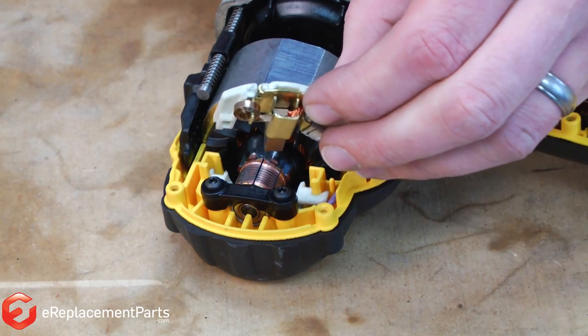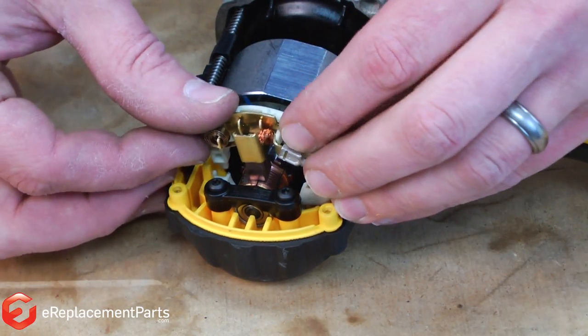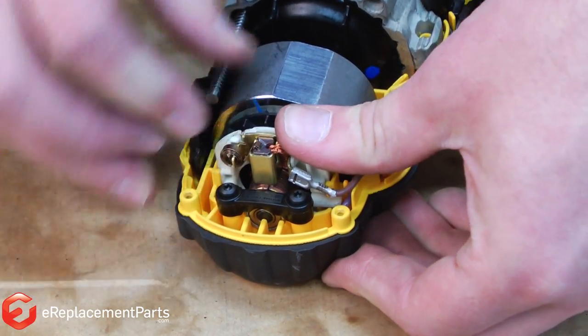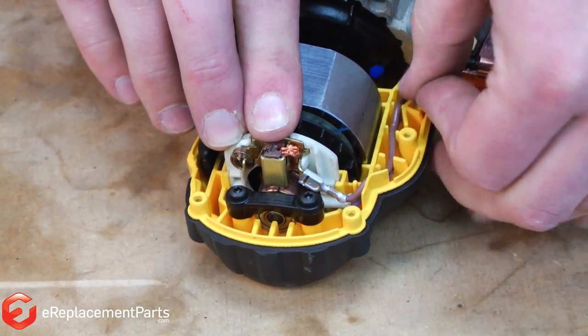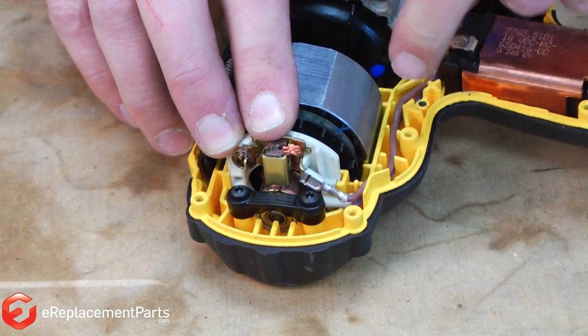Now I'll take the brush holder that's still loose and align its tabs into the notches on the first brush holder. I'll tuck the wires that go to the brush holder into the housing so that they don't get pinched as I put the housings back together.